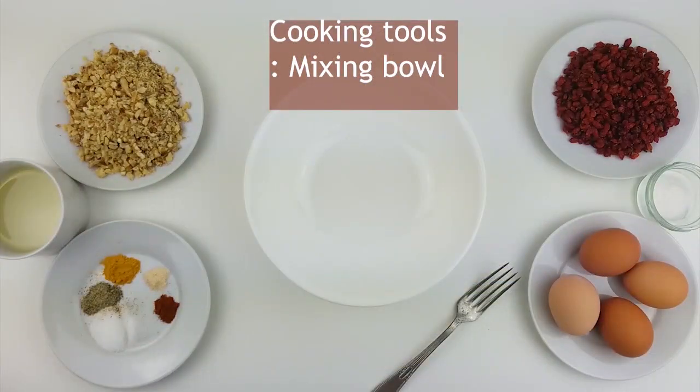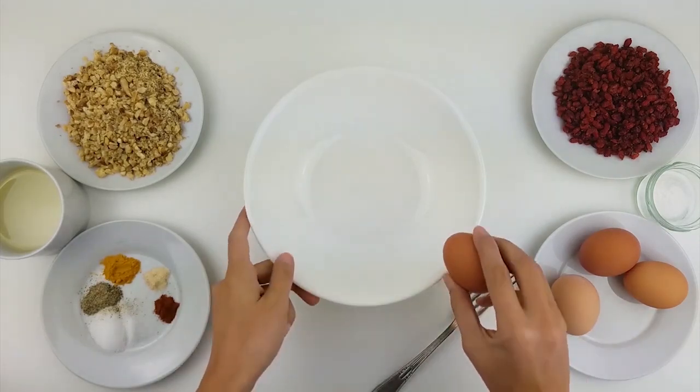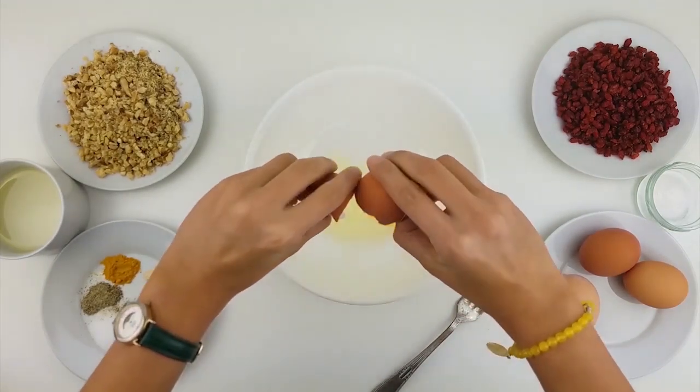Bring a mixing bowl and add the eggs into it and mix them together.